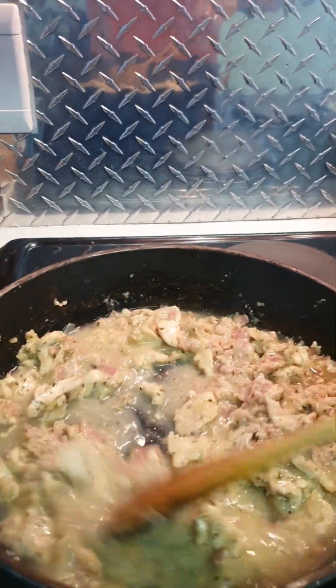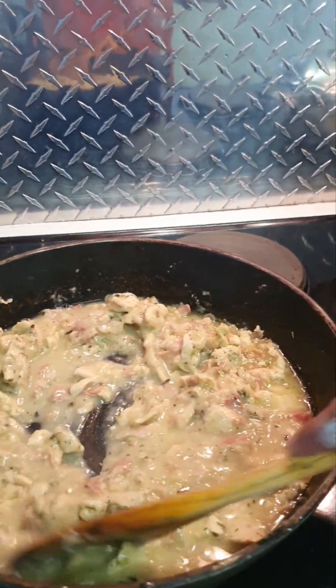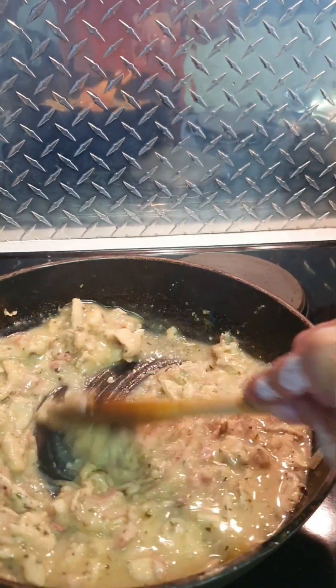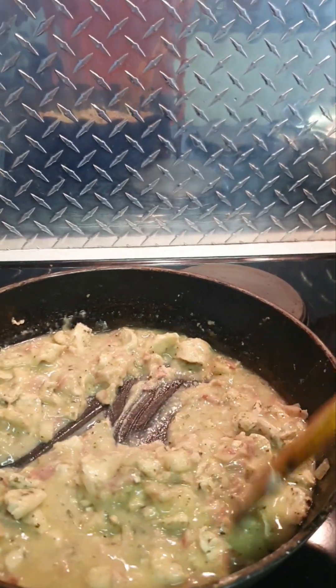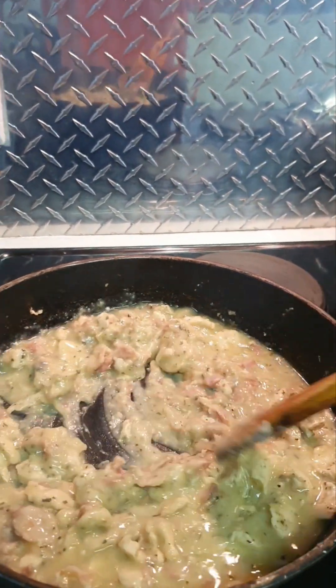I'm going to let it get up to four and then bring it down again once it looks good to me. I haven't used all the spaghetti water — I've used a little at the beginning and now about a cup.